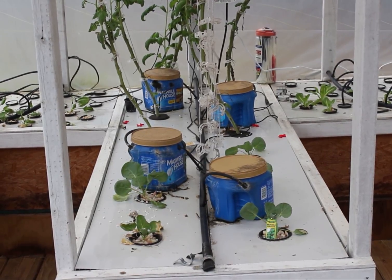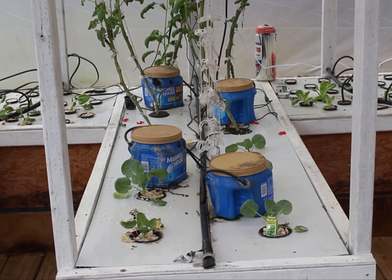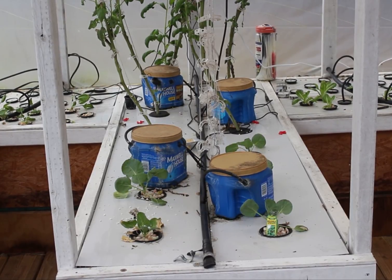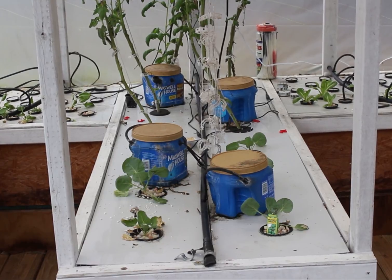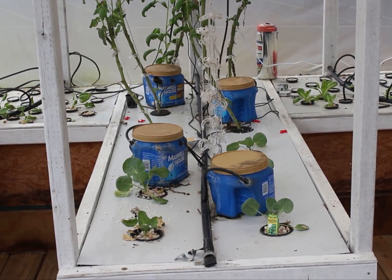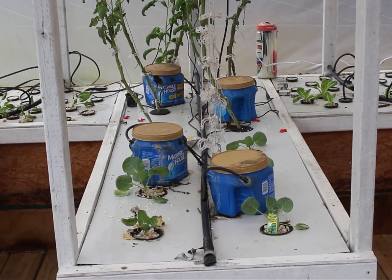We've done some updates since the last time. We've planted some nursery plants in here for the winter. I did take out half of the tomato plants in the middle because I wanted to plant some broccoli in there too. Let's go in and give you a better update.